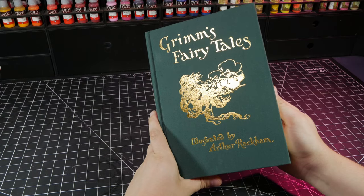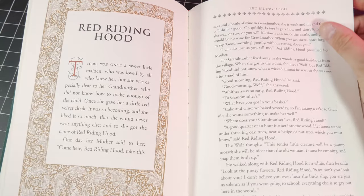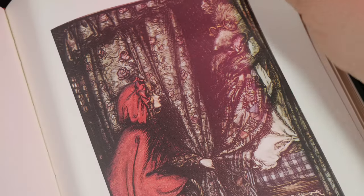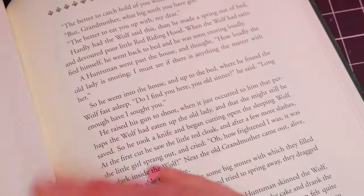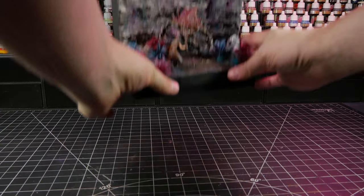I was challenged to recreate a classic fairy tale, so I decided to pick one from this beautiful collection and make it my own. Let's take a look at how I inserted Red Riding Hood into the realm of Noveni.